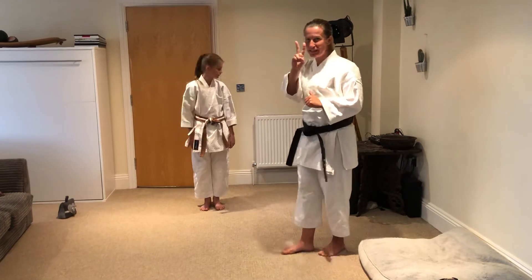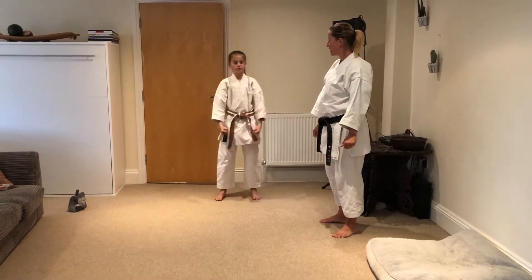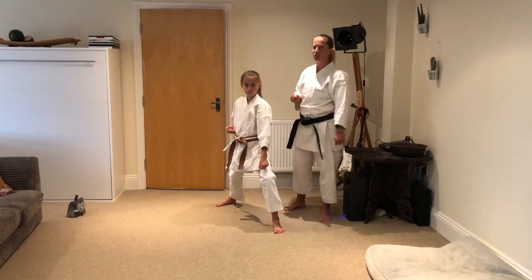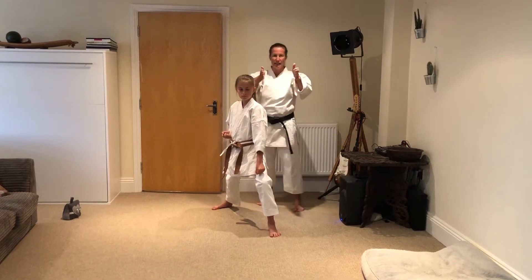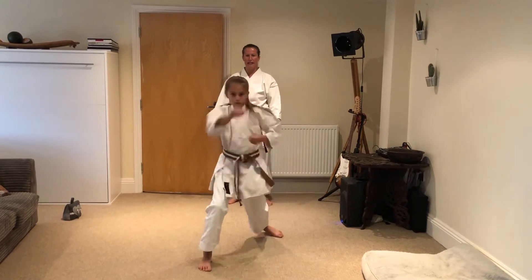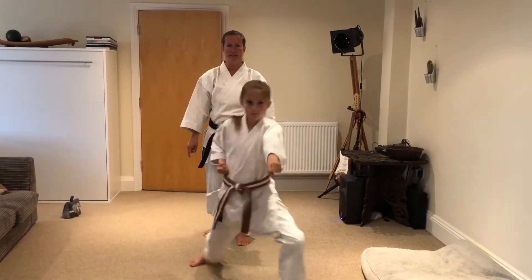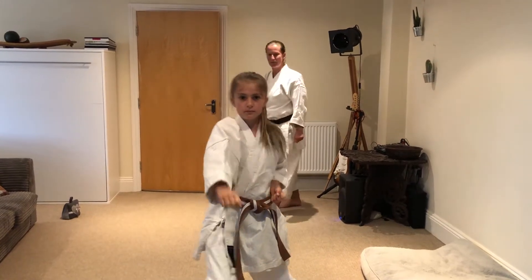First one: Sanbon Tsuki. We're looking at three punches - one is to the face and two to the tummy. You need to make sure that I see that lovely target. So let's go: first one face, and then two to the tummy. Face and two to the tummy. That's your Sanbon Tsuki.